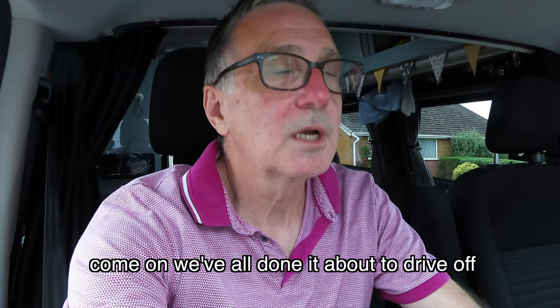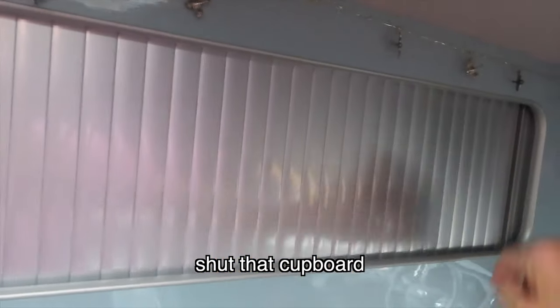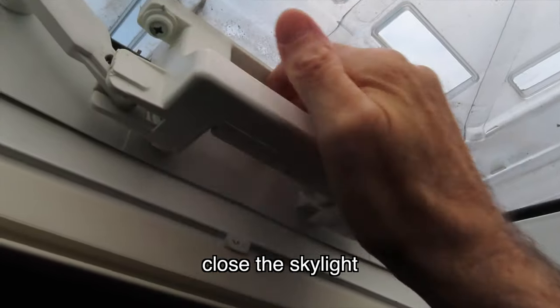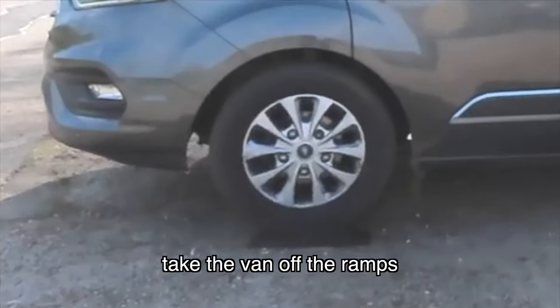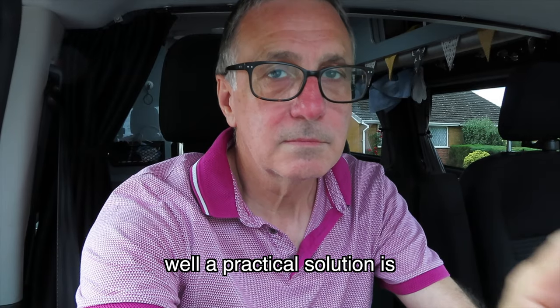We've all done it — about to drive off and forgotten to shut that cupboard, close the skylight, remove the hookup, take the van off the ramps, put things on charge. A practical solution is a bit of nice oak: sketch out the reminders and a bit of amateur engraving.